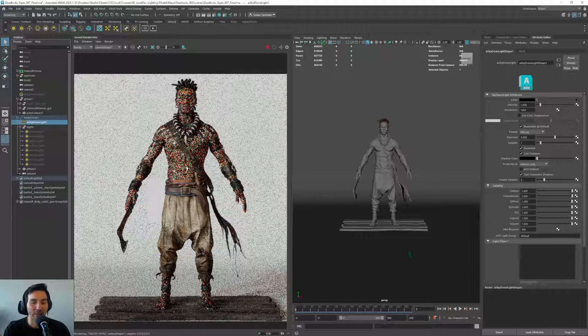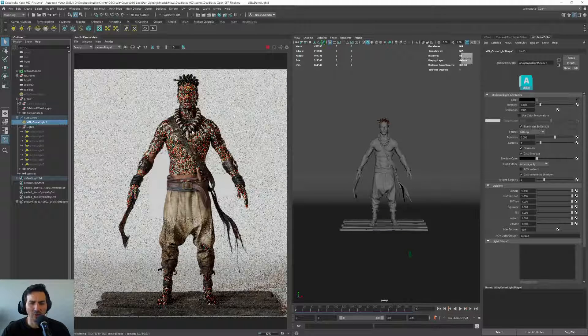We will create other light rigs later that use just HDRI, and in that way we will test how this character behaves in different light situations. But for now, what we are going to do is see how much flatter everything looks with just the HDRI.